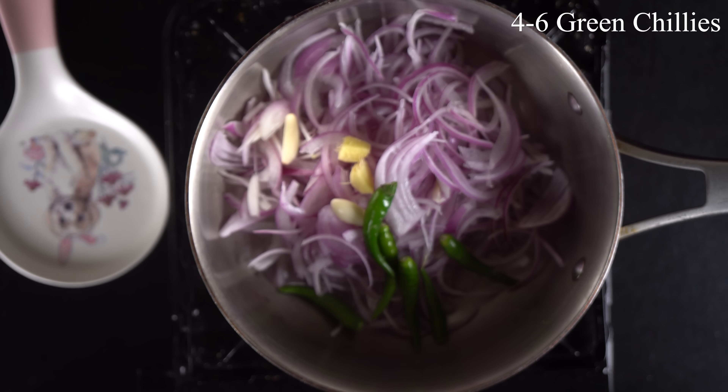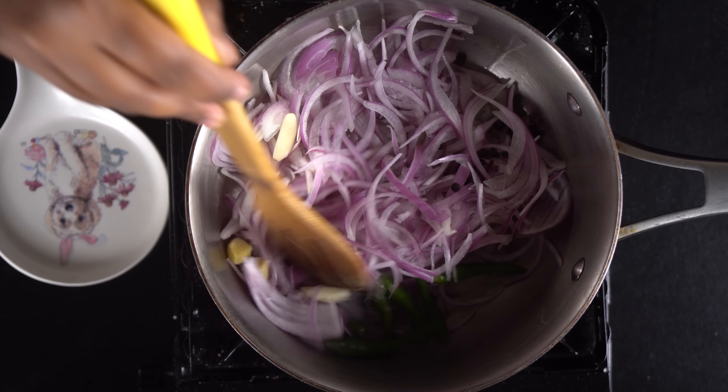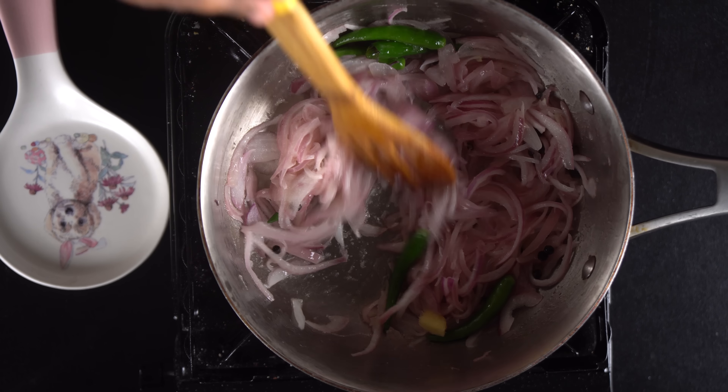Add 2 tsp of poppy seeds and 4-5 green chillies. Now add 6 cashews. The mixture will be ready in about 2 minutes. Add the color and the ground paste into the pan.